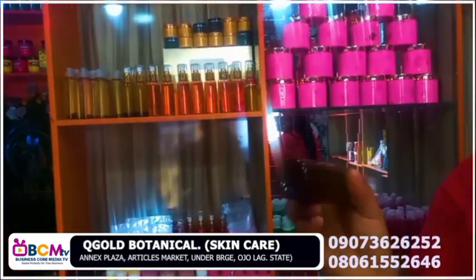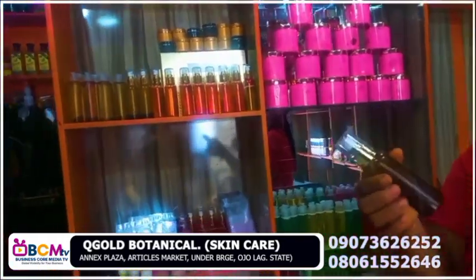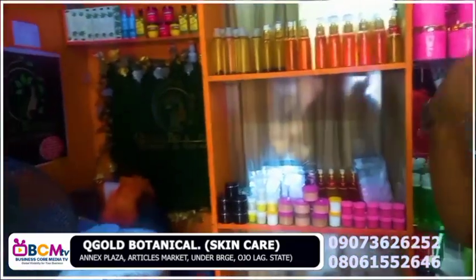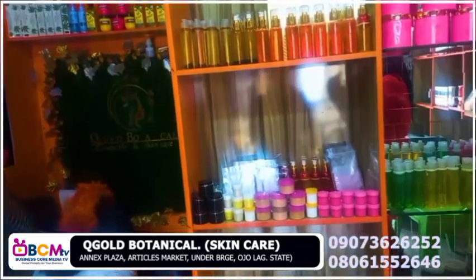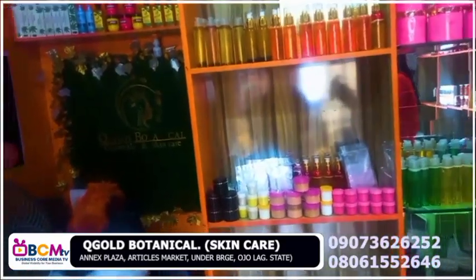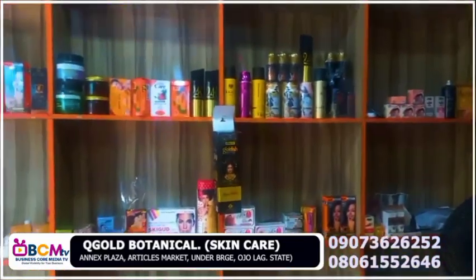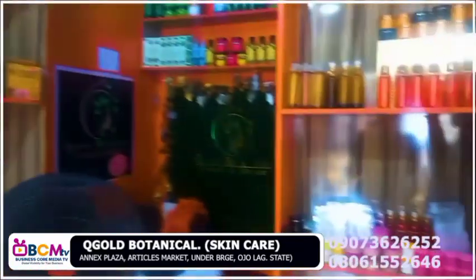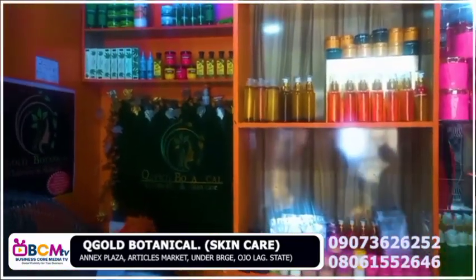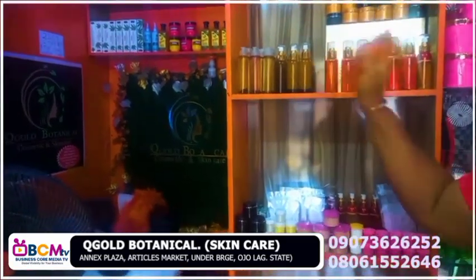This is 15k, and we only have it in this size, but if you want to buy a bigger size for reselling, we can give you discounts on it. It works perfectly — I have before and after pictures, it's like magic. The stretch mac oil package comes with soap and scrub and is 25k, but only the oil is 15k.